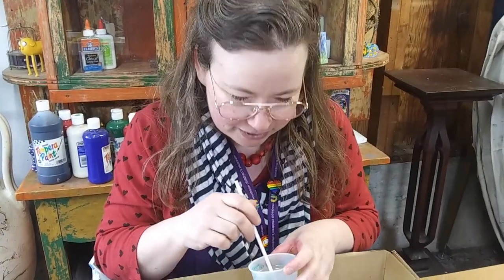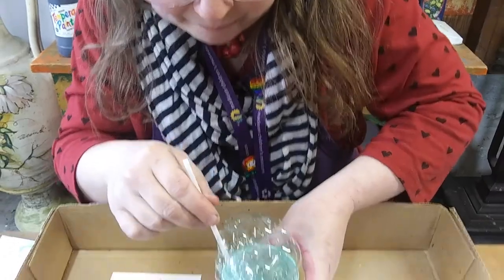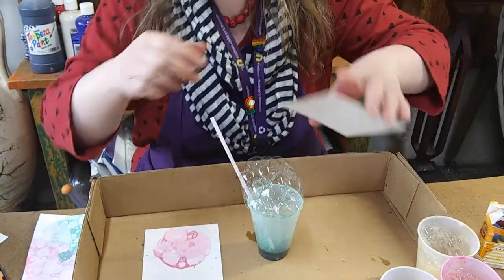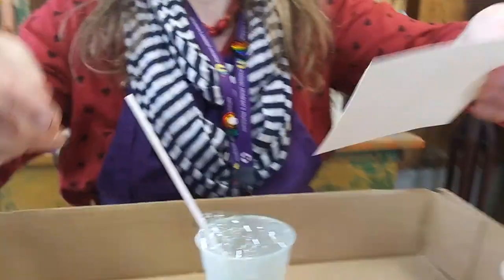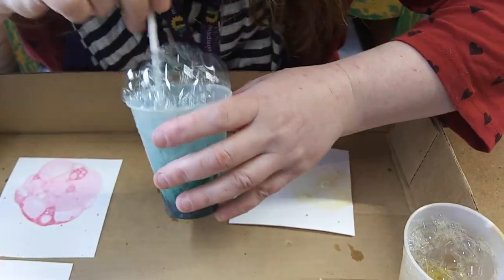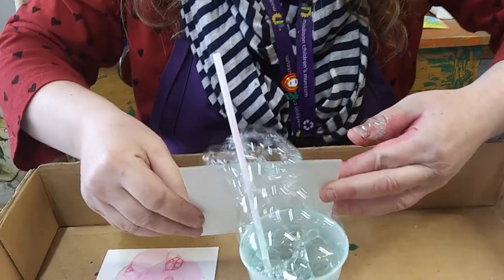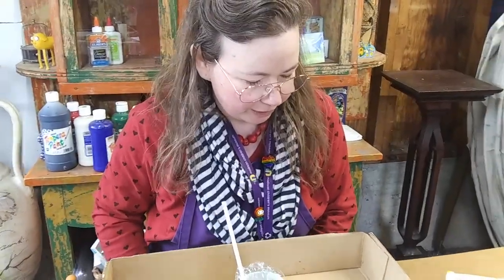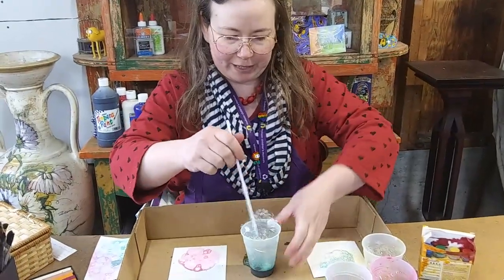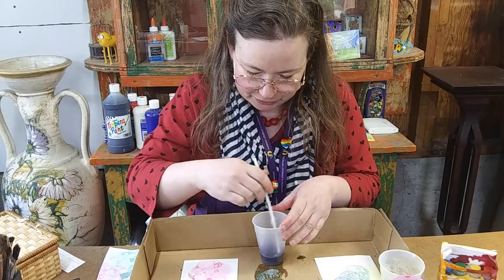I'm going to take a deep breath and blow bubbles again. Here they come! I'm going to press my watercolor paper on top of my green bubbles — that barely showed up, so I'll try again. Bubbles everywhere! This time I'm just going to pick up some of the bubbles — look at that, I picked up bubbles instead of pressing them down. We'll set that aside and look at it in a minute when the bubbles start to dry, because sometimes designs don't show up for a few minutes until your bubbles are drying on your paper.